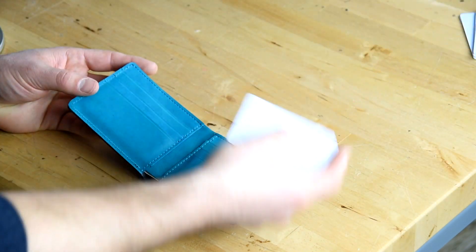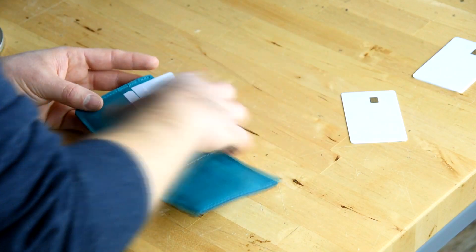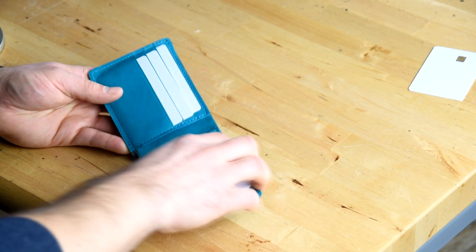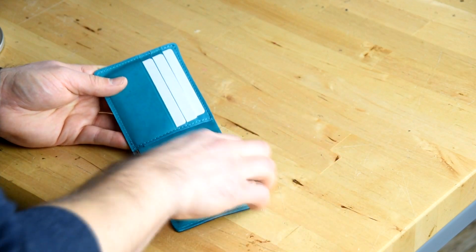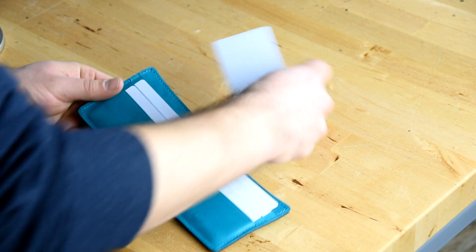Let's see how the cards load up. You can also fit cards here into the hidden slot.